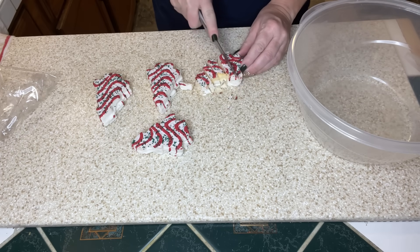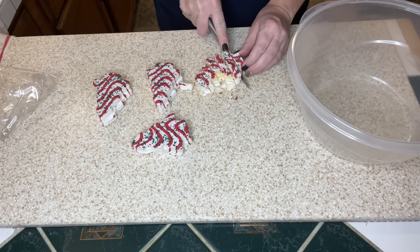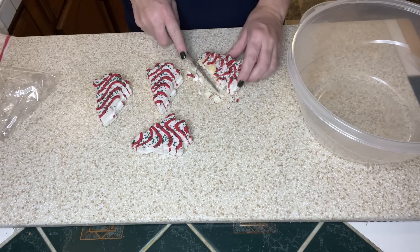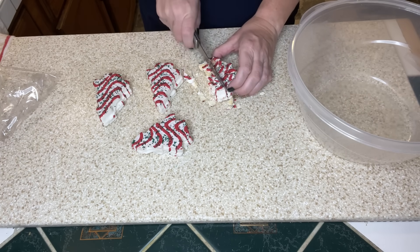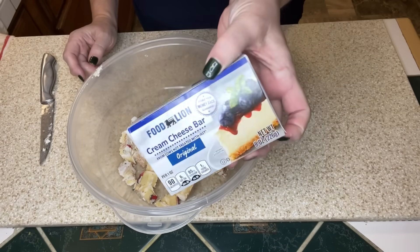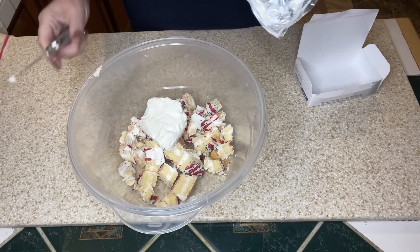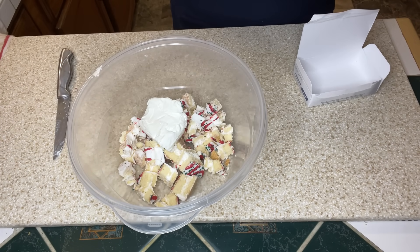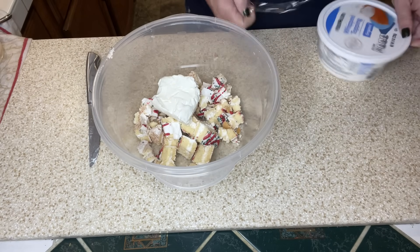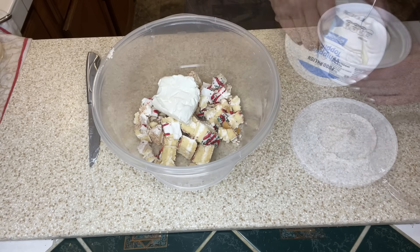I got this recipe from Pinterest and I will leave it linked down below. I am halving the recipe so we're just going to do one box of Christmas tree cakes. I'm going to go ahead and dice up the snack cakes. Next we're going to be using half a block of cream cheese — I did let this sit out and soften — and I'm going to use half a container of whipped topping as well.